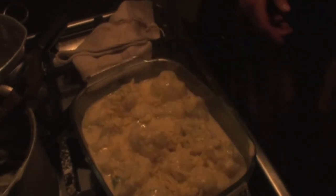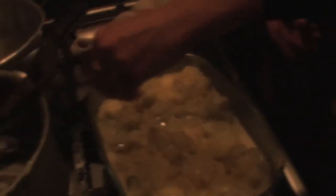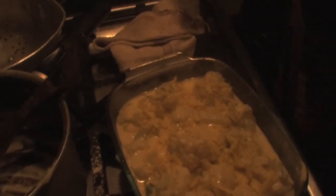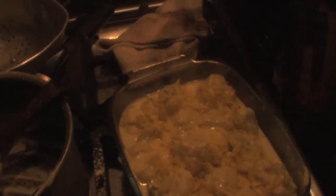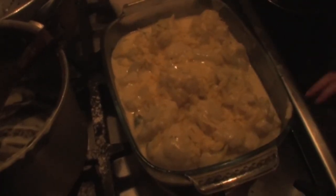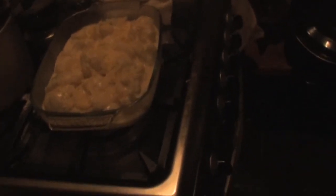Then add cheese on top — this gives it a nice brown bubbly top in the oven. Better to be safe with more cheese than too little. You can put it alongside the roast.